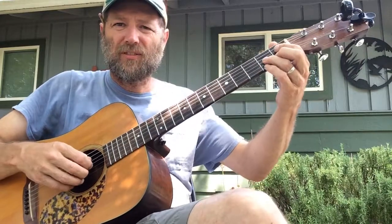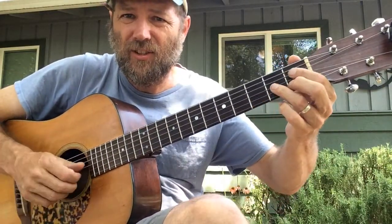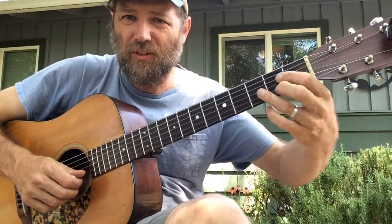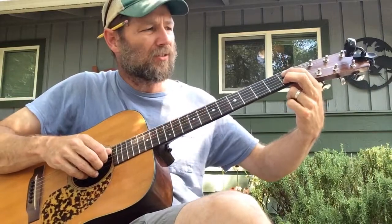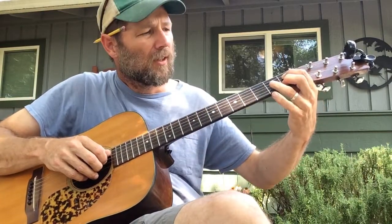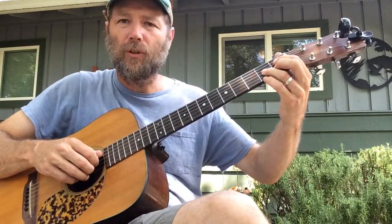F sharp diminished, if you haven't done that one before, it's kind of like you take this D chord shape, move it over a string, down a fret, and add your pinky here. I've got the first fret on strings four and two, and the second fret on strings three and one.